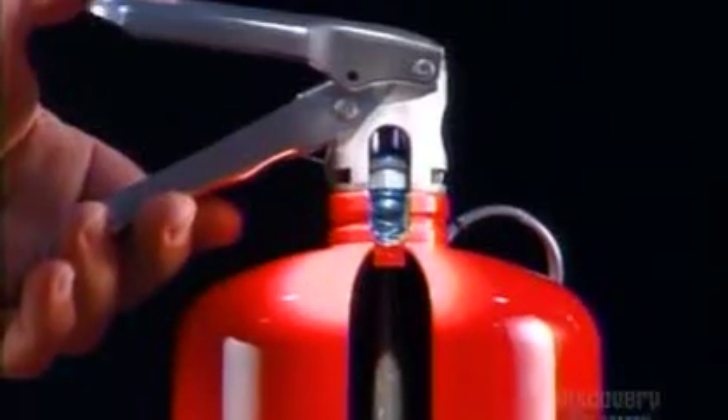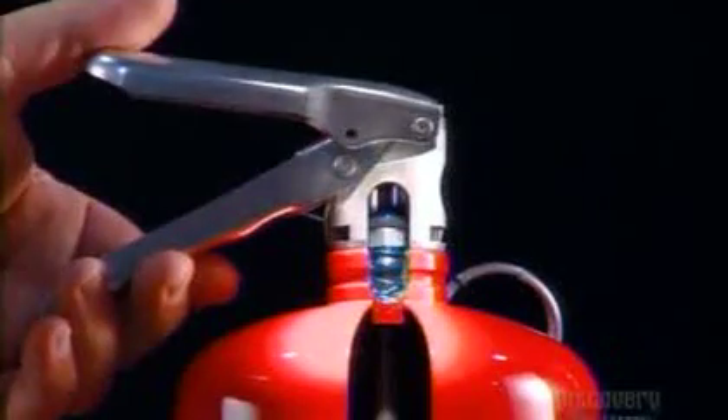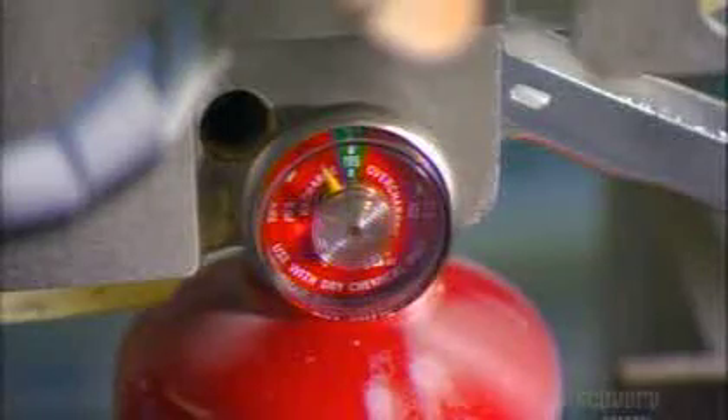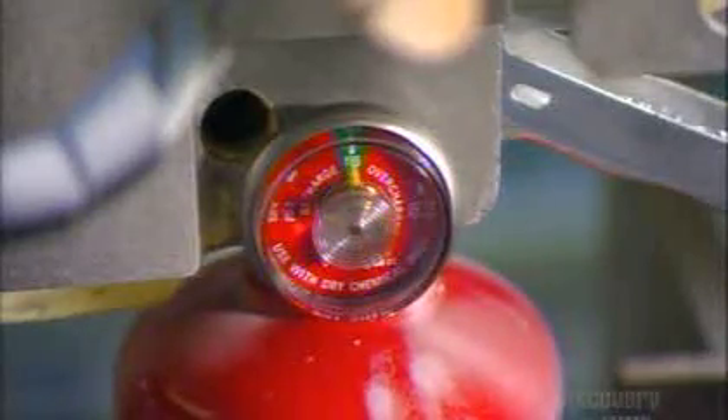Now it's time to pressurize the cylinder. They squeeze the lever to open the valve, enabling a compressor to fill the cylinder with air. They keep filling until the air pressure is 13 bars — about six times the pressure in a car tire.